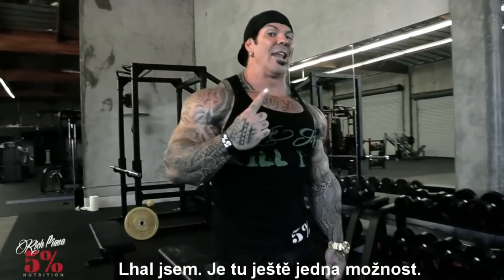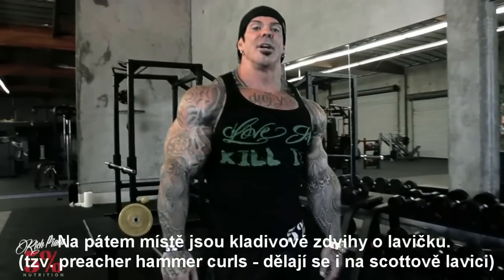And there's one more — I lied. The fifth one: preacher hammer curls.